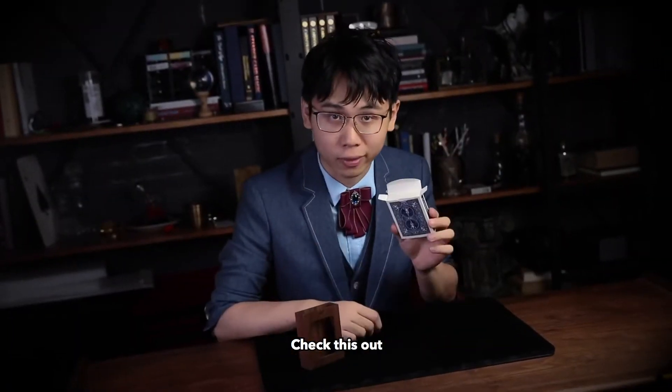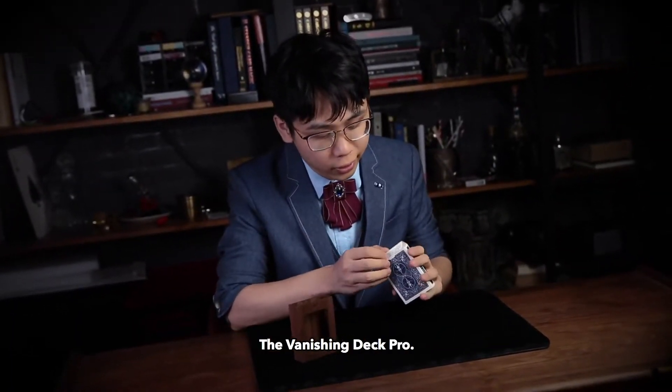Hello guys, ToeNanRyu here. Check this out. The vanishing deck cross.